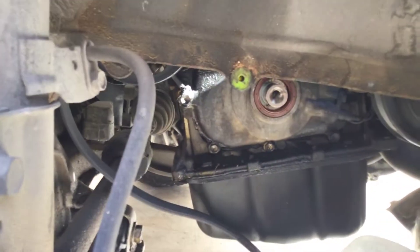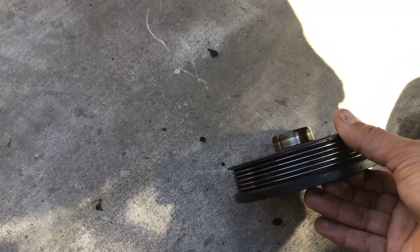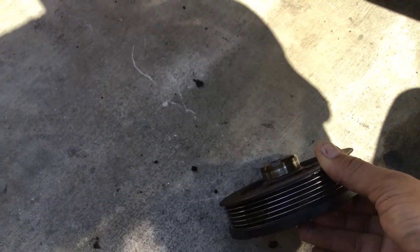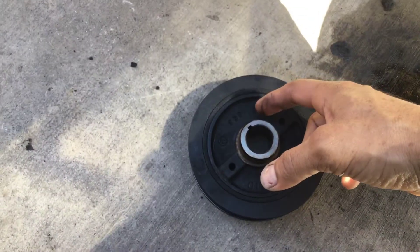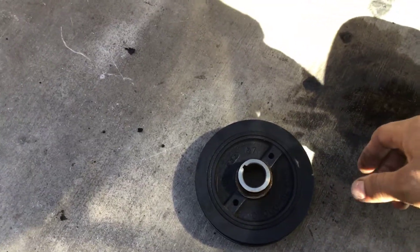The next part: I already cleaned the pulley as much as I could. You can see a little bit of a groove — the customer doesn't have the money to replace it, so I explained that to them. I lubricated it with a little bit of engine oil around it so that the seal doesn't start working on dry.